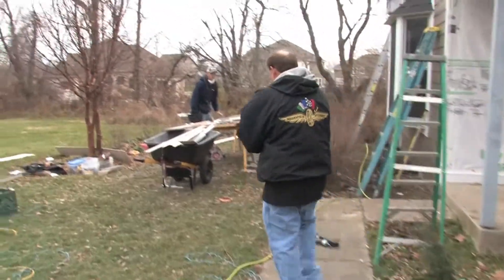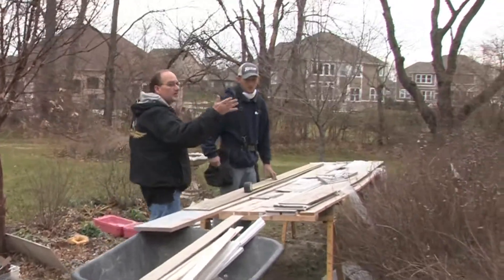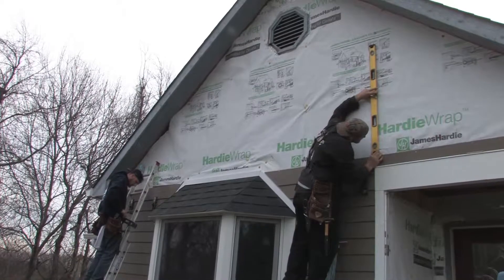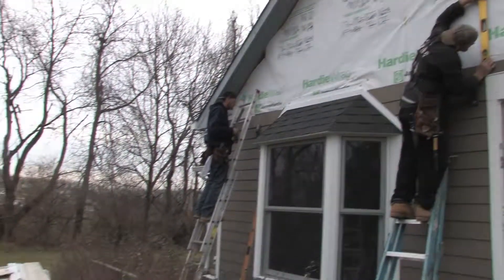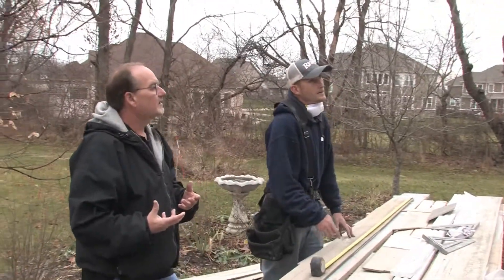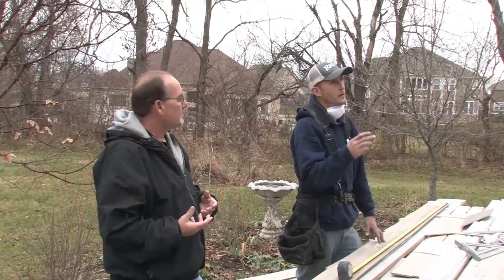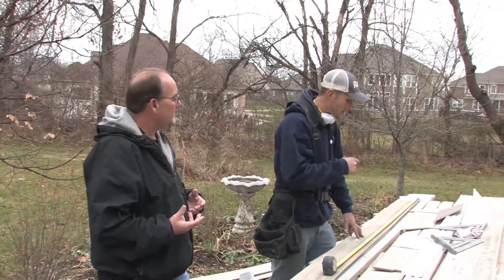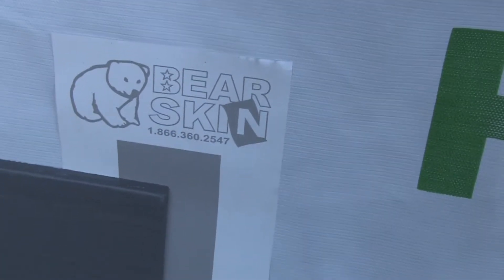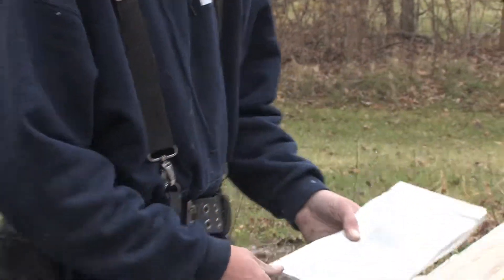Brian, we're out here on a color plus fiber cement job — this is the Woodstock Brown. Beautiful color, trimmed out with the fiber cement trim boards in Arctic White. Tell me a little bit about how this installs versus the vinyl products. Well, versus the vinyl, it lasts a little bit longer, it looks a lot prettier, and the colors are so much more vibrant and fresh. We install it with joint flashing — bear skins — that makes it watertight. It's something different from the cedar that was already here on the house; it makes it watertight so the joints don't leak.